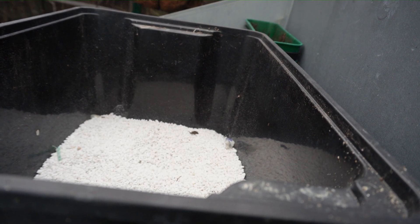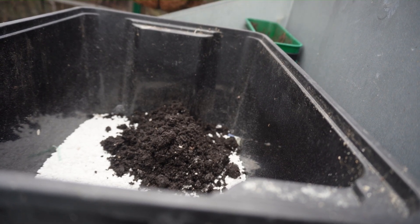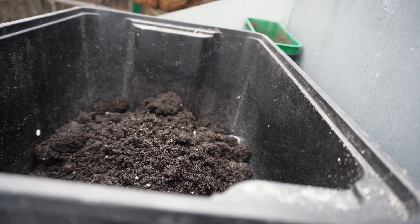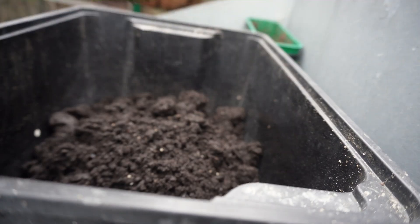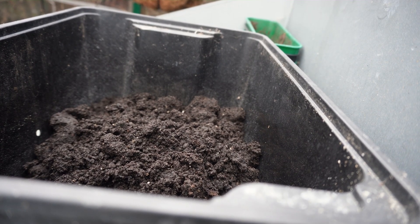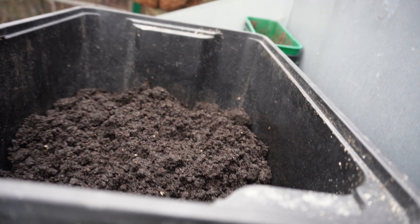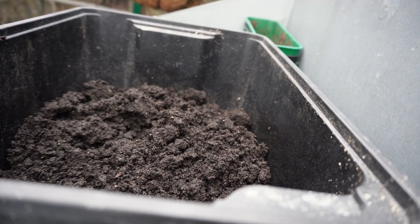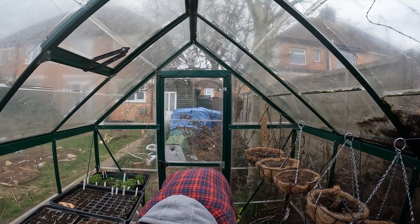Next we're going to fill this up quite high with loads of seed sowing compost. I'm using seed sowing compost because it's quite light, quite friable, and very low in nutrients. What that means is that as the seeds grow they won't have any trouble breaking through the soil — if it's too thick or too clay-like they struggle to break through, which is especially a problem if you've got clay soil like I have. That's also why I'm not building mine outside like you would expect most seed beds to be.